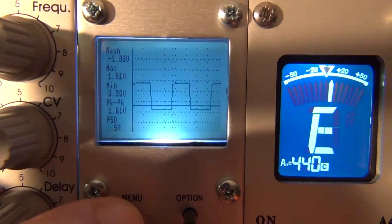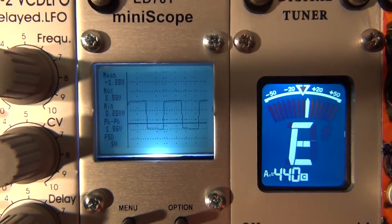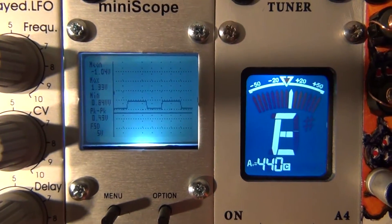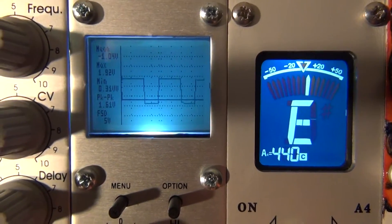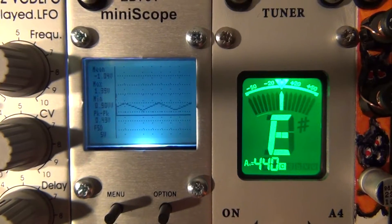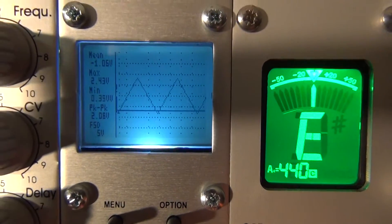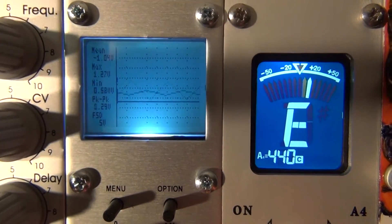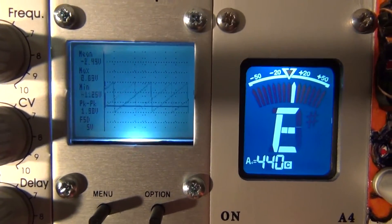I've got it hooked to a Pittsburgh Modular — that's a square wave, and when I turn it down the square wave gets smaller and less intense. And here's a sawtooth wave coming at you, as you can see.